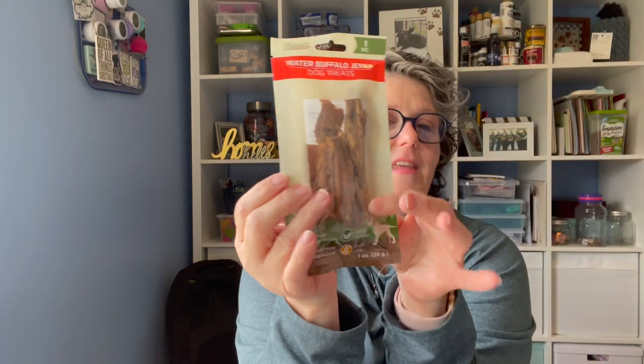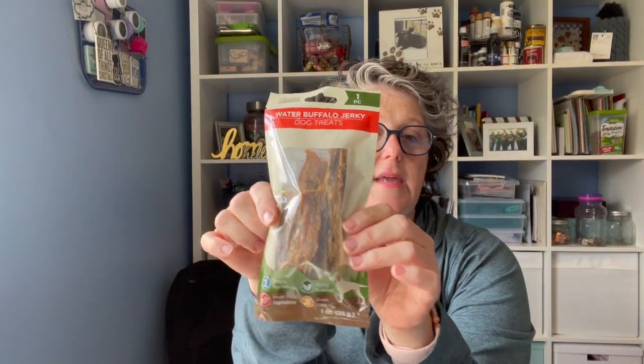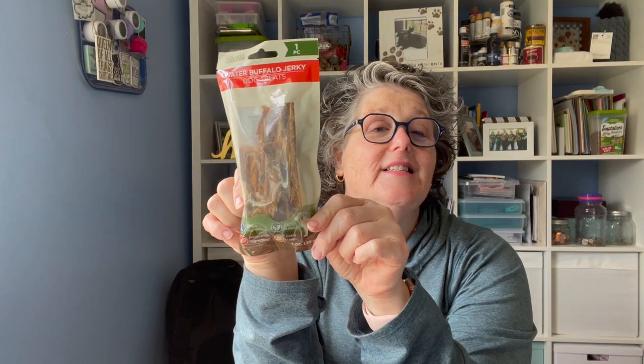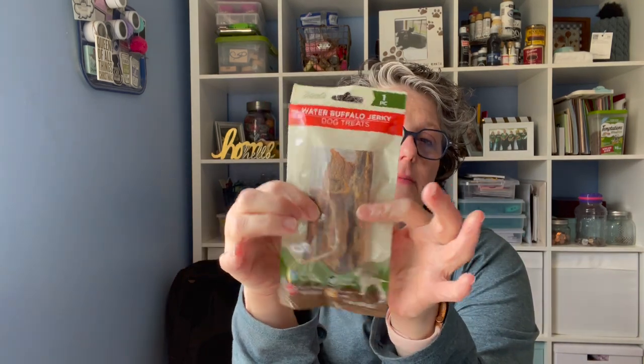I also bought these for Luna — Water Buffalo Jerky Dog Treats. All natural, and the only ingredient is water buffalo meat. Let me tell you, it stinks — it is nasty. But I'm sure the dogs like it. I did give one to Luna; she didn't seem to like it. She's a little picky dog. I'll give these to my brother to give to his dog, because Jodi will eat them up. And I think that's it for food items.